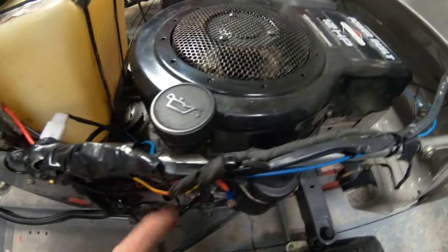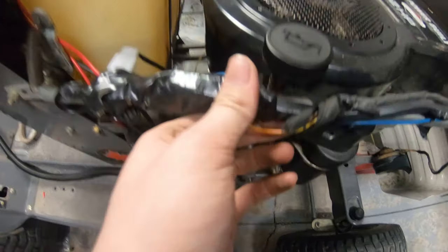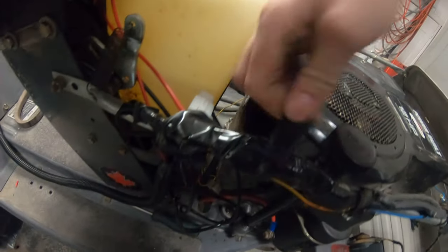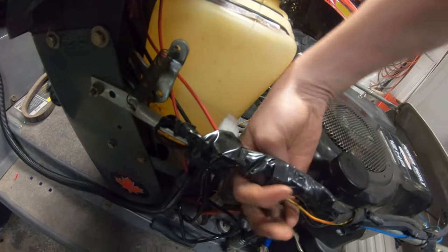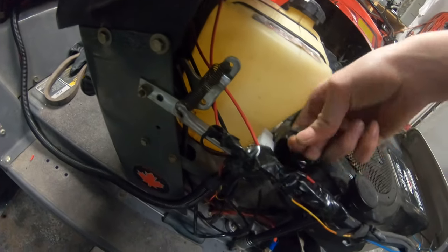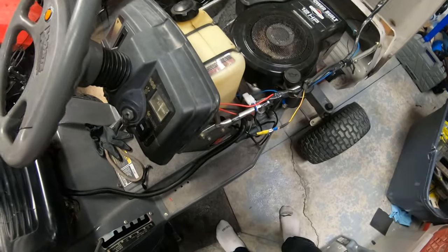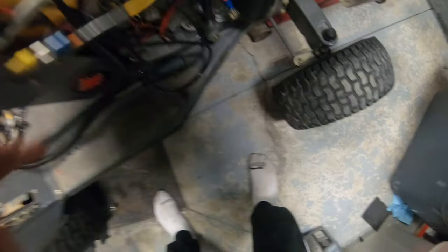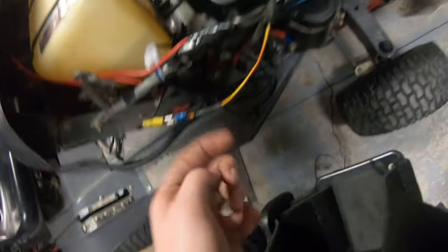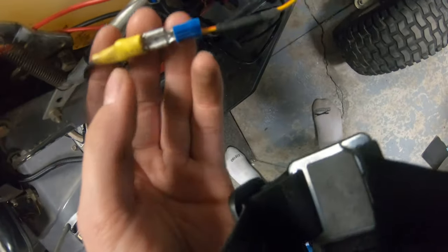Under here there are two connectors. I'll show you guys. So under here it's the same — I ran the positive wires. These wires are not colored, but this one I think is the negative — yes, this is the negative.